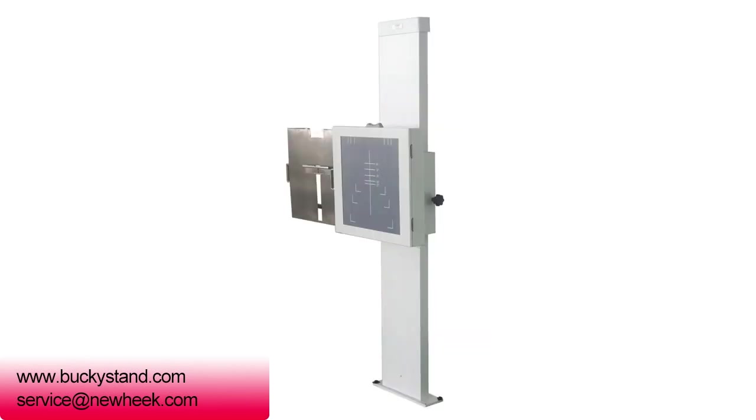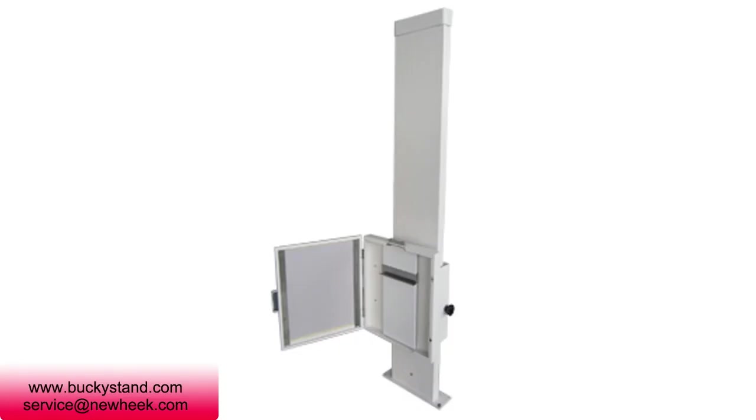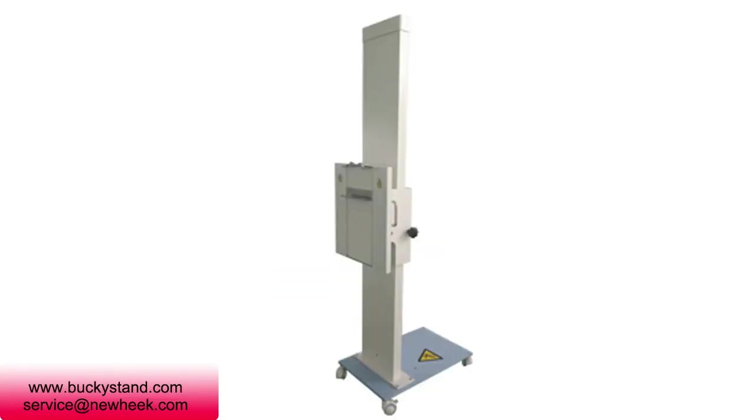Step two: push the car into the box and tighten it. Step three: loosen the locking handle, press the camera part, and adjust the height of the frame to reach the appropriate height of the camera box. After adjusting, lock the handle to take a picture.